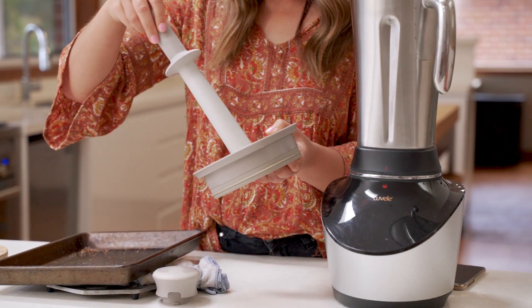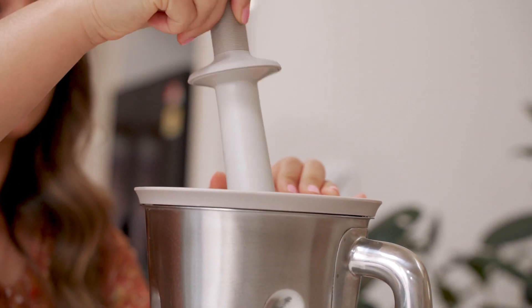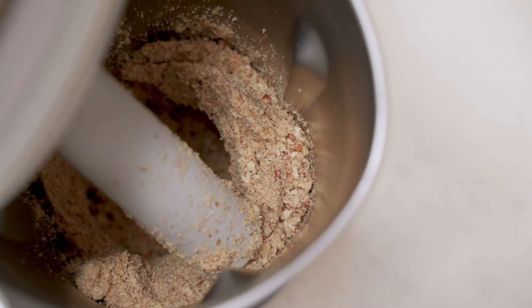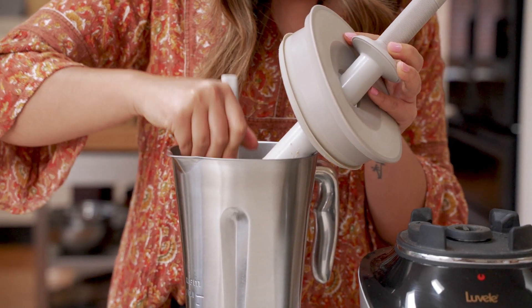We're going to blend up these nuts on nut mode in intervals of about 15 seconds. We'll use the tamper to push the nuts down into the blades and the spatula that comes with the machine to scrape down the sides in between. After the first 15 seconds it'll look like a nut meal. Scrape down the sides and put it back on — it'll begin to turn into a paste.